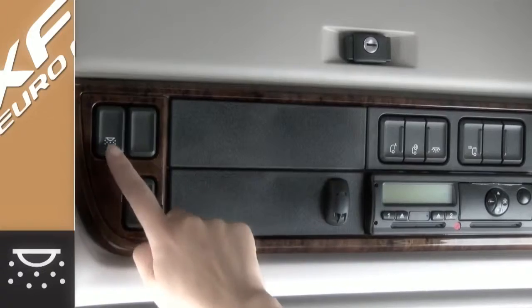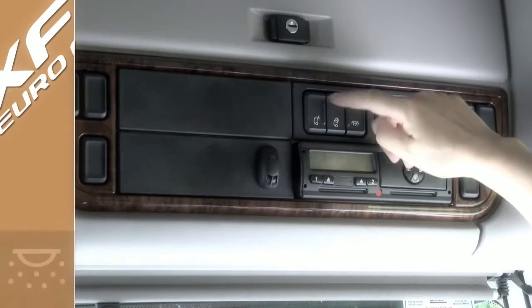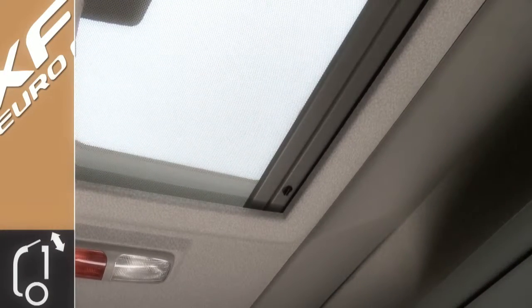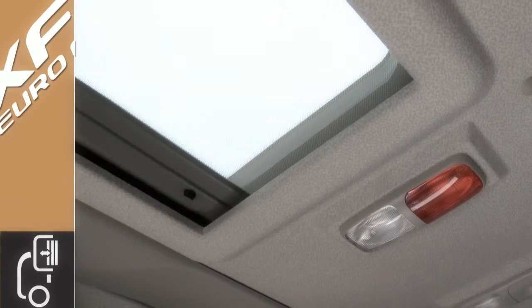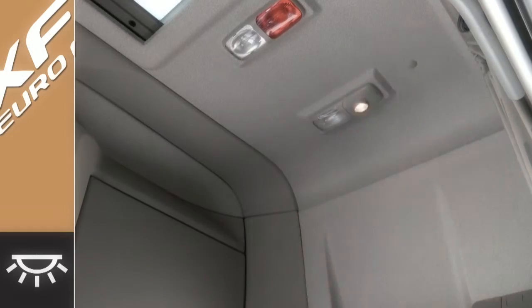Moving above your head, you have the switch for the nighttime running lights situated in the roof console. Next to this you have the switch to open and close the roof hatch. Here you have the switch to open and close the sun visor, and next to this is the reading light for the driver.